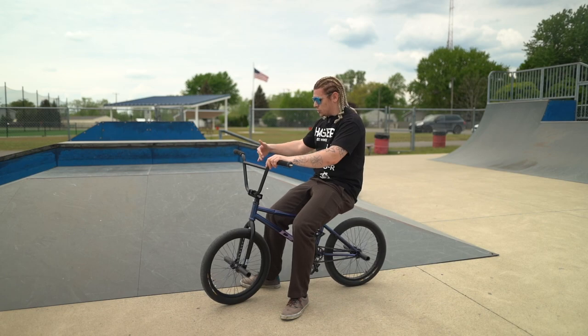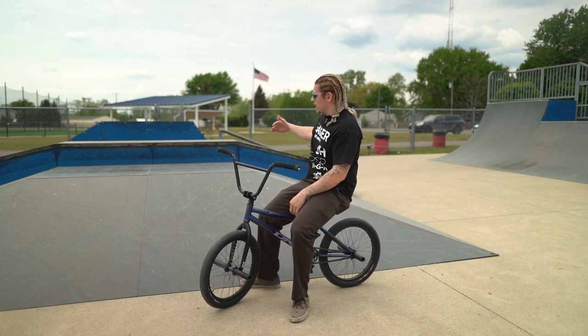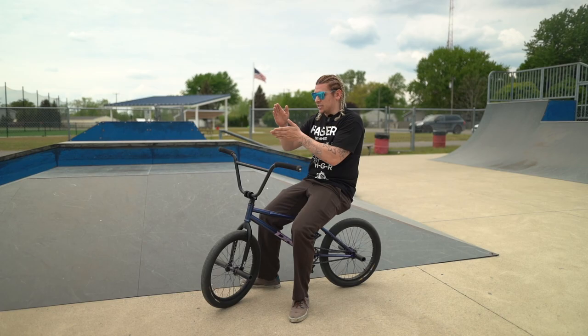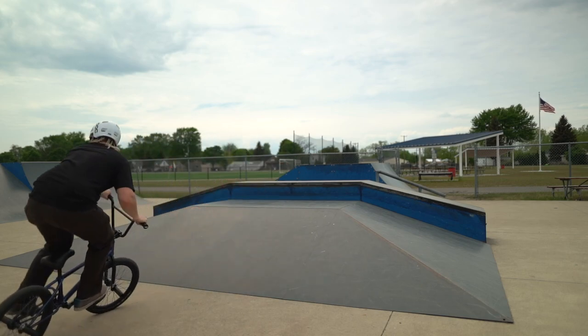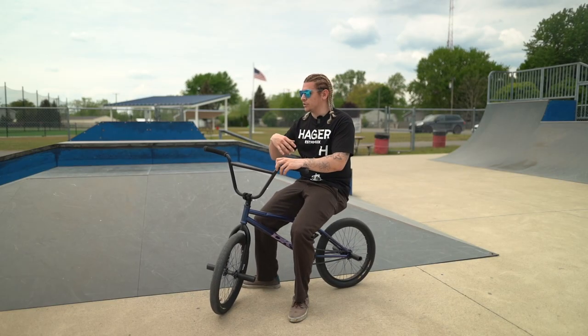You can cheat it a little bit — just do like a 180 over it and land. Then eventually when you get better, you can start straight and end straight, and you'll cover that full 90 degrees as opposed to a straight angle. That'll also help when doing it over quarter hips and stuff like that.